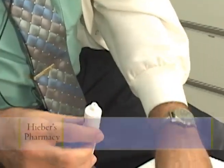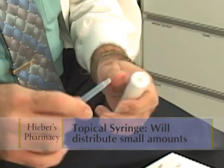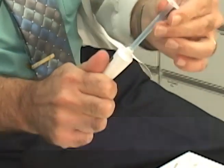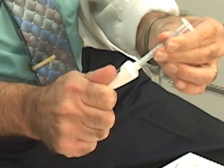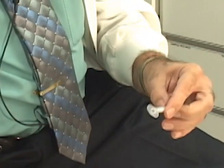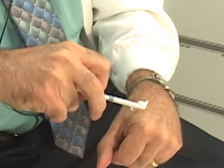Alternatively, we have the topical syringe which inserts easily into a tube. Taking the plunger out of the barrel and then squeezing — holding the barrel firmly and then squeezing the cream up to the 1 ml mark, taking it out and then reinserting the plunger and squeezing, expressing the cream out.